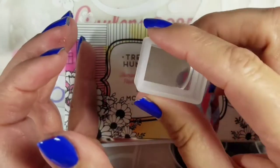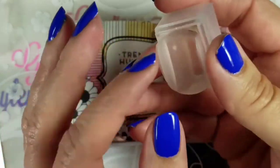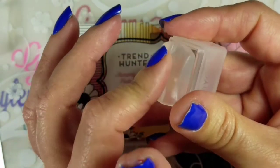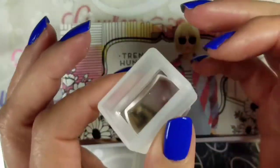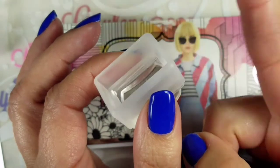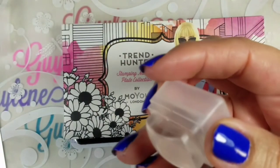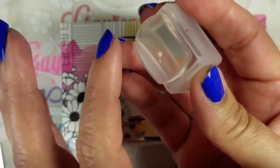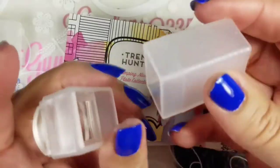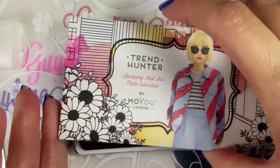I thought this would be really great, but I don't really like it. First of all, it doesn't pick up — it's not sticky, it's a little too firm for my taste. Has anybody else got this and not liked it? Elle with Polish Panther was not happy with this either. Part of it was that it wasn't like the old ones — it was too firm. We'll try it and stamp with it.